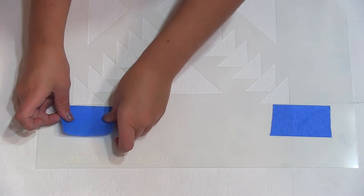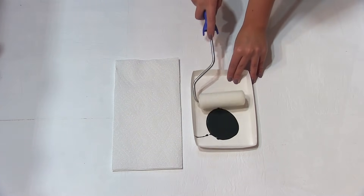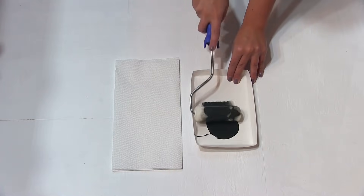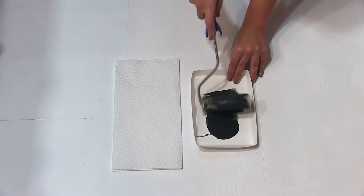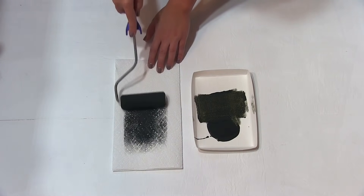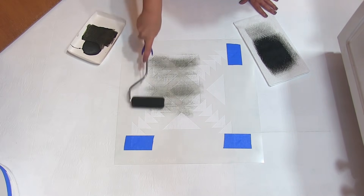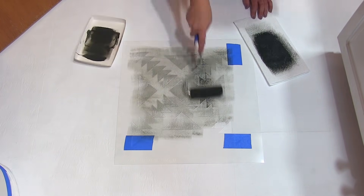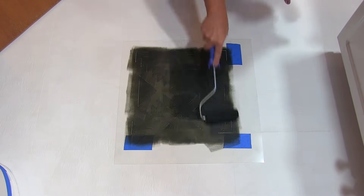Because we are not stenciling the grout lines, we covered the repeating registration marks with blue painter's tape. Another key factor is how you load your dense foam roller — evenly load your paint onto the roller and offload excess paint onto a paper towel. Then with light pressure, apply paint onto the stencil. If there's too much paint on your roller and you press down too hard, you will get bleed.